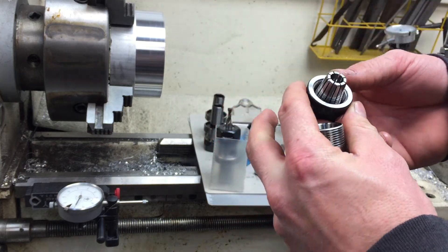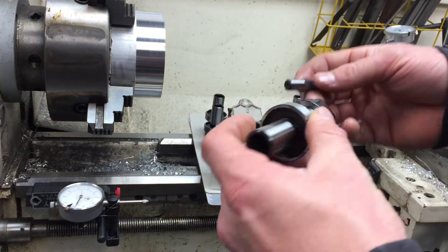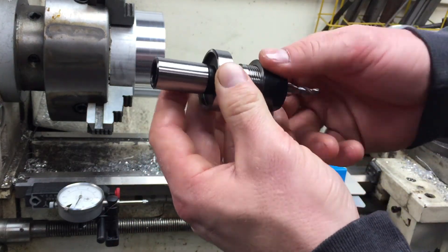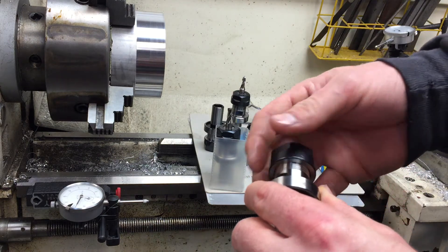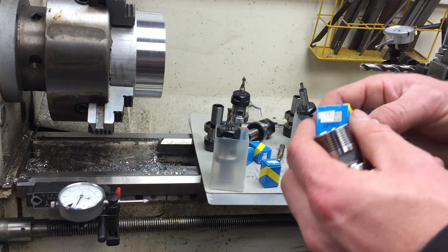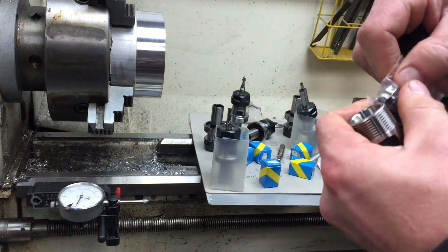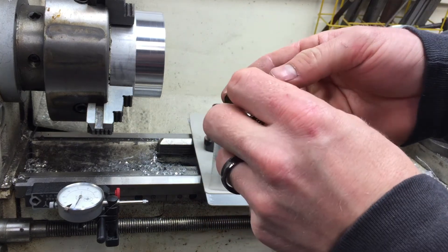Push it down until it clicks, then get it started in the holder. Grab the 3/8 collet and get that started. The first time I tried this I was real disappointed — I thought I'd messed up and ordered something wrong. But you definitely need to take the ER-20 collet and put it into the cap first — that's the best way I've found. There's probably a faster way, but I've never read any instructions. I like to figure it out on my own.